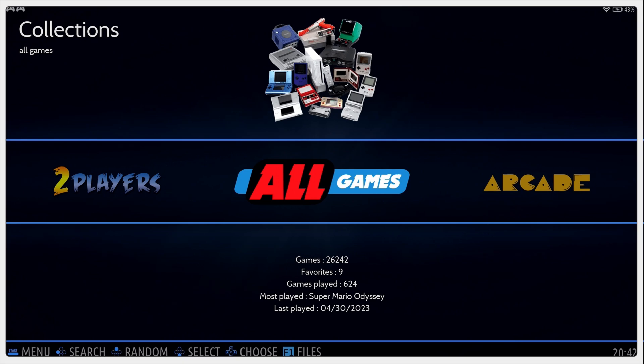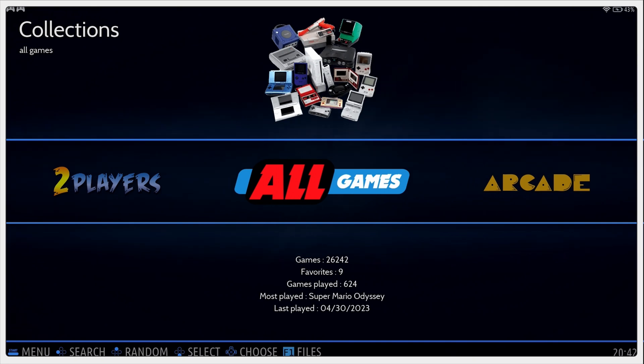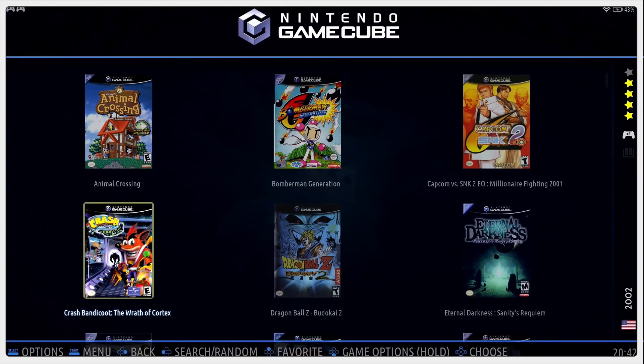The MicroSD card is loaded with 26,242 games. Nine of those are favorites based on the testers, and the most recently played was Super Mario Odyssey. So let's go ahead and give this a test.